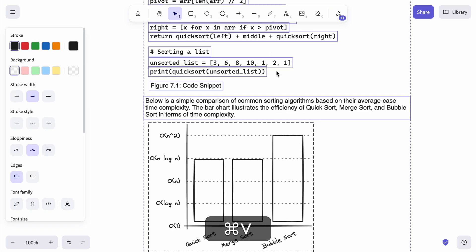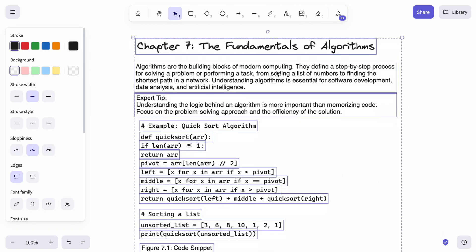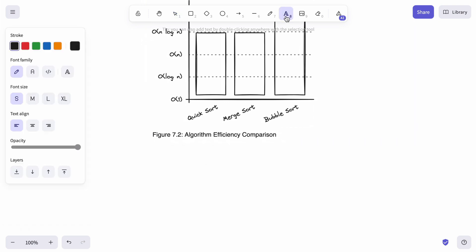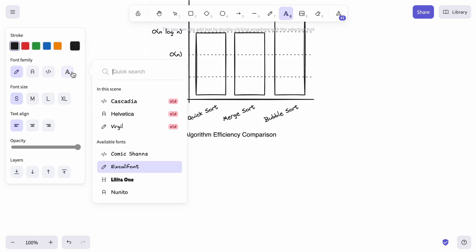However, to ensure backward compatibility, when you open an existing scene with old fonts or paste a drawing containing these fonts, they will also appear in the font picker.